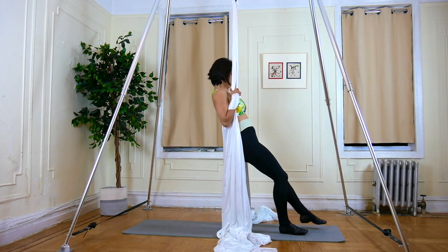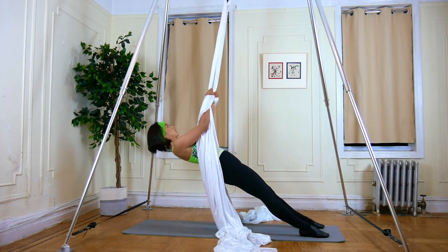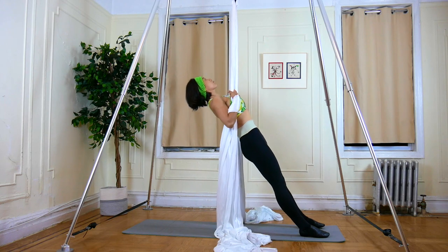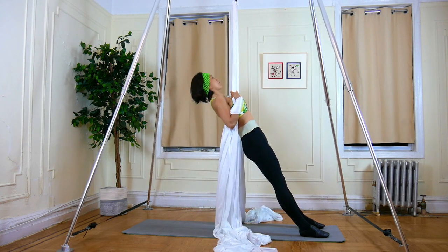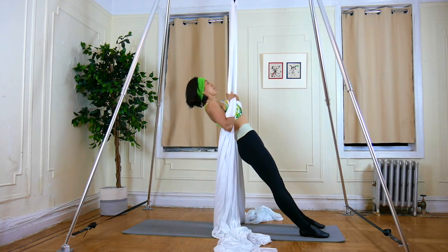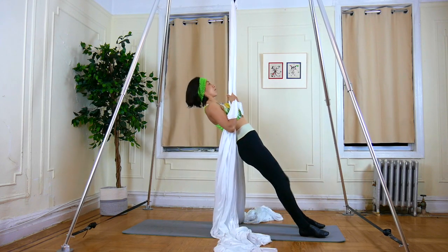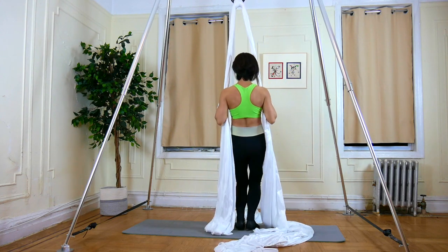Exercise 3: Keep your body in a completely straight line. Lower yourself back down and pull yourself up to the initial position. I'll show you this exercise from different angles.